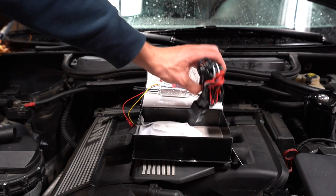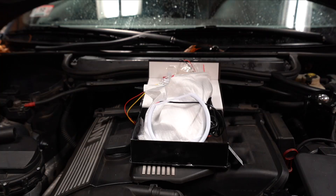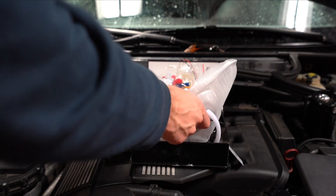We're going to start by running the actual harness and then we'll do the LEDs.